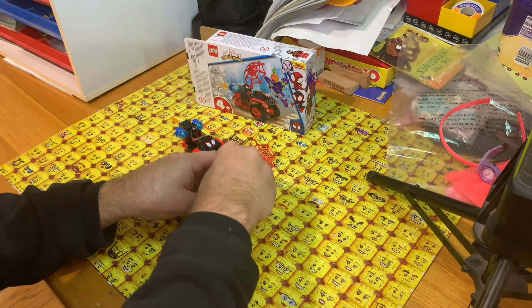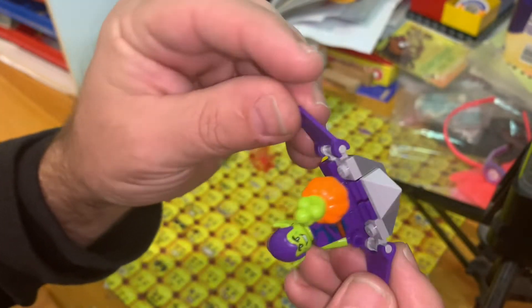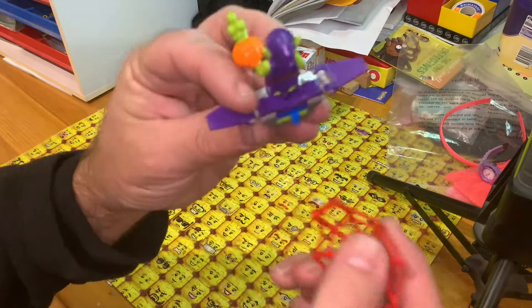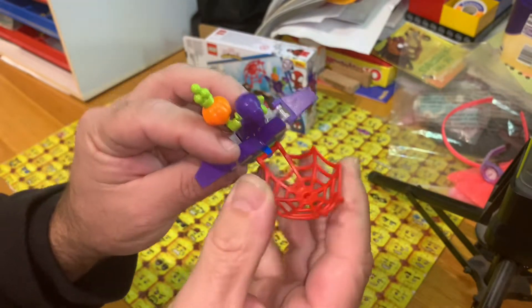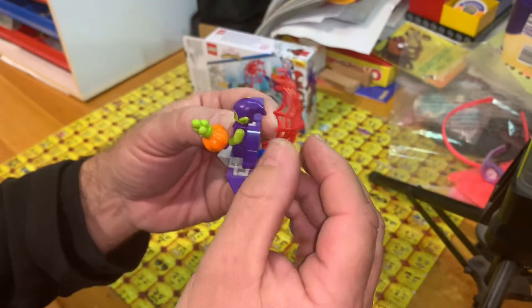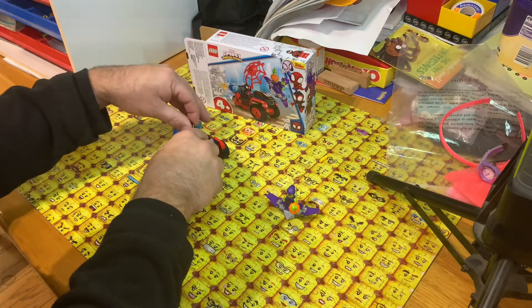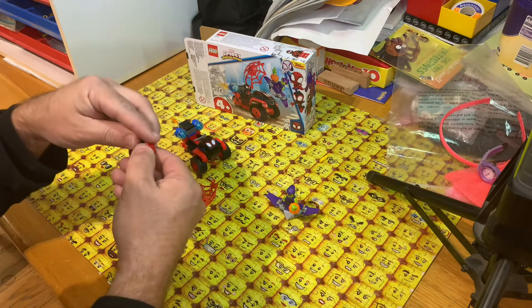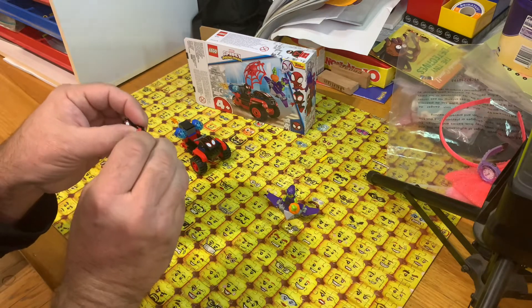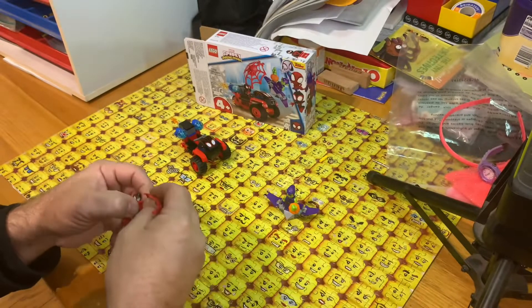We'll stick him on his little glider — that's it there. There's a pin to clip this webbing on. Supposedly Spider-Man has shot some web at him and is just about to capture him. Or you can put the web on the Spider-Man — Miles Morales — like he's tossing or shooting the web.